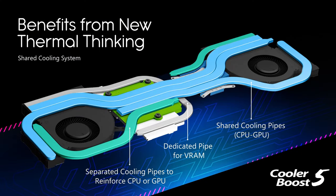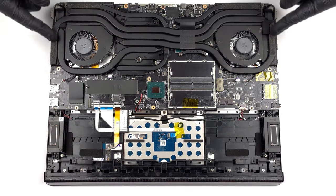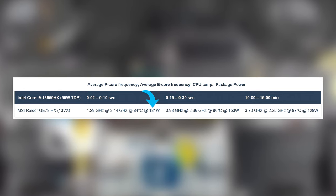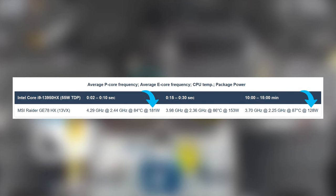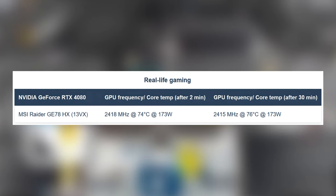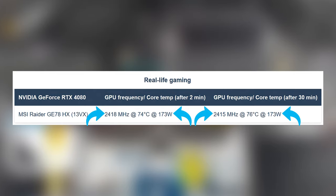With such powerful components, you need as many heat pipes as possible. There are five of them, some of which are pretty long and curve around to cover more area, with two fans and heat sinks taking the heat away. The CPU reaches 181 watts in short bursts, which is impressive. Even after 15 minutes of stress testing, the chip kept a TDP of 128 watts. The RTX 4080 maintains a high TGP throughout testing, running at 173 watts — close to the 175-watt limit — while reaching speeds of more than 2.4 GHz.